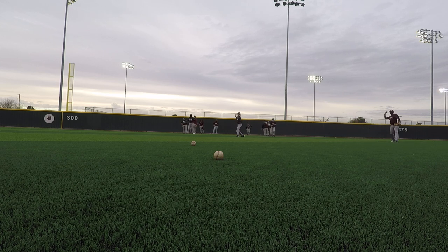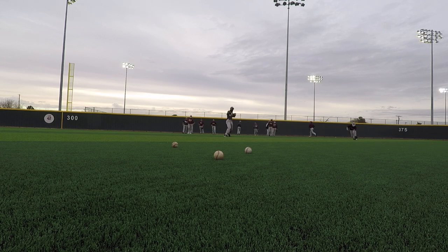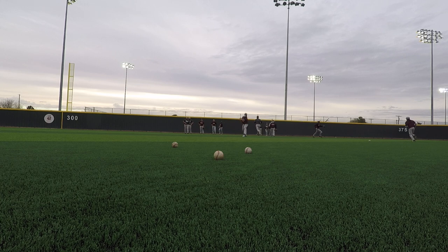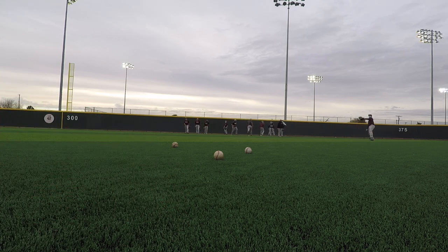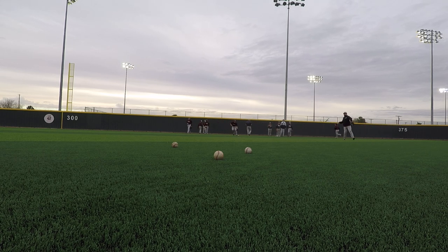Good. Round it, charge it. You're going to charge it — it's not going to come straight to you. Charge it. You're not throwing it hard.